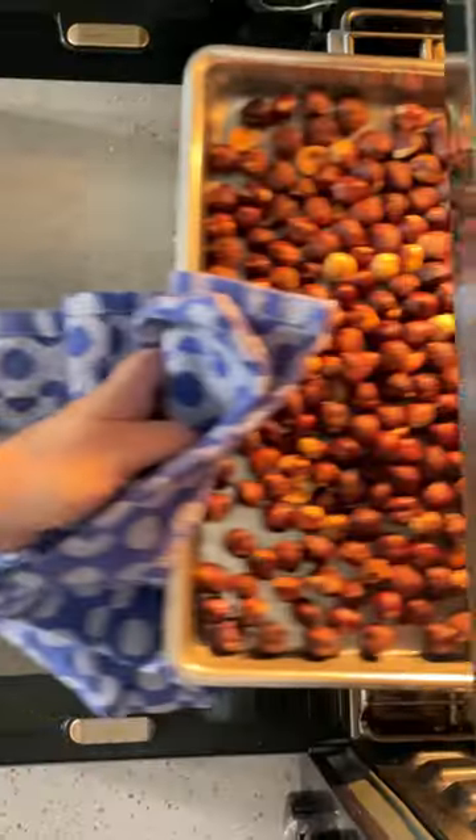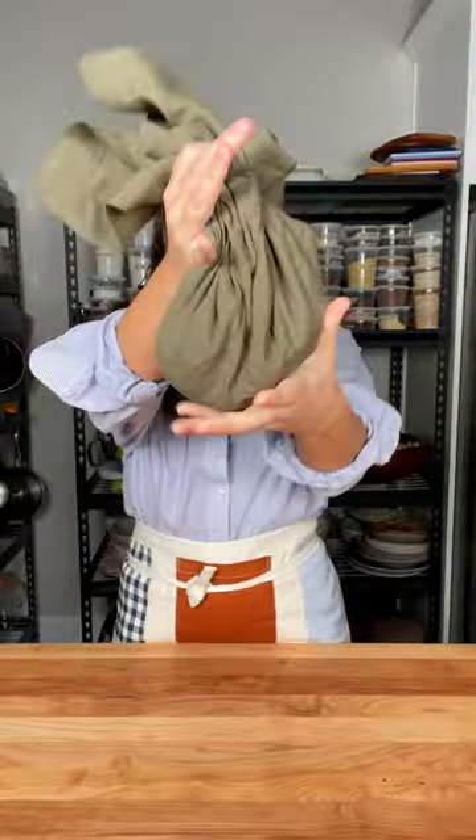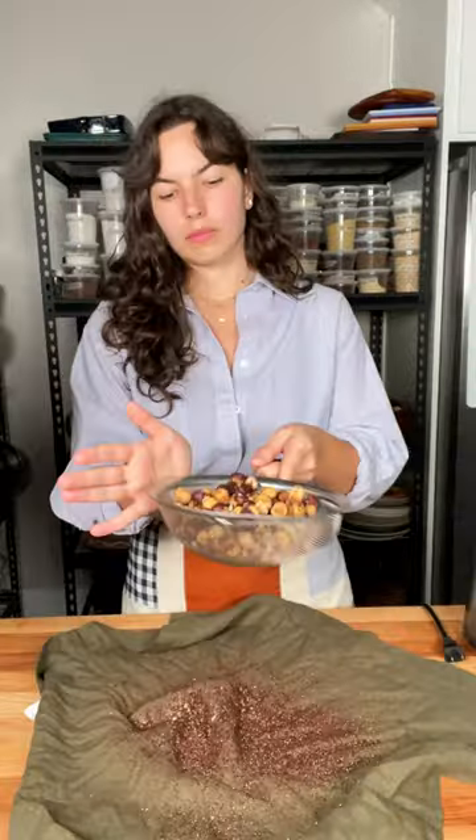Homemade Nutella crepes! We're going to start with the homemade Nutella, which is absolutely delicious and so easy to make. All you have to do is roast the hazelnuts until they're nice and toasty, add them to a clean kitchen towel, and rub them together to remove most of the skins. The hazelnut skin can be really bitter, so shake it off.